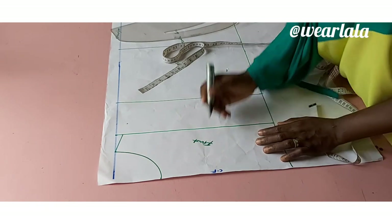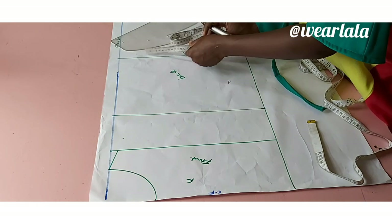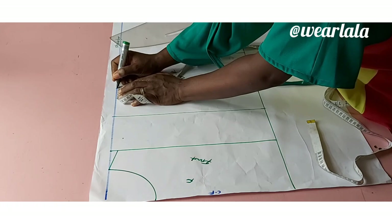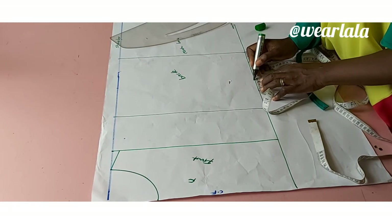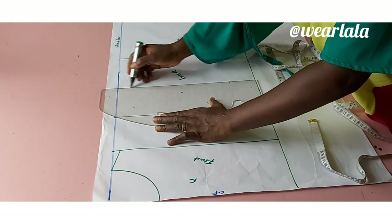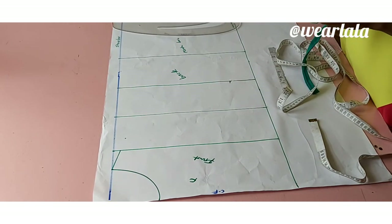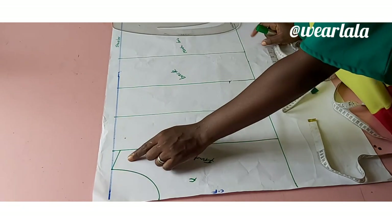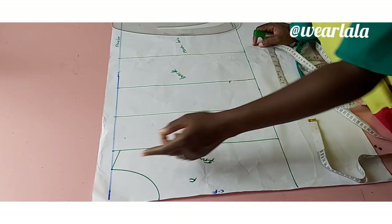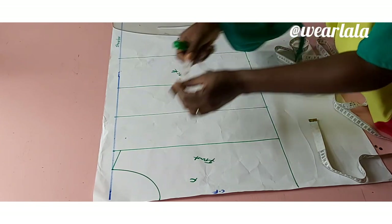For the back, this is my center back. I'm also going to mark 5.5 inches from the center back line and draw a straight line down — you can't just cut a rope randomly and fix it, it won't sit well on your body. This is the line, 5.5 inches away from the center back. Now I want to measure the width of the shoulder slant here; it has to correspond with the rope at the back.